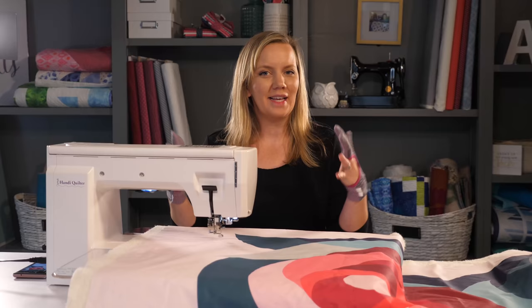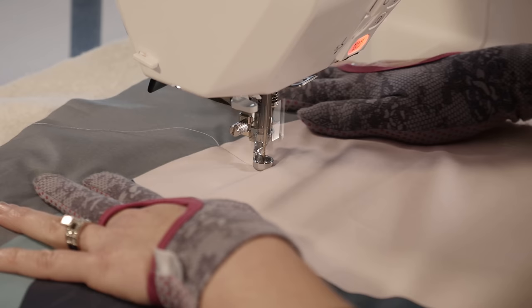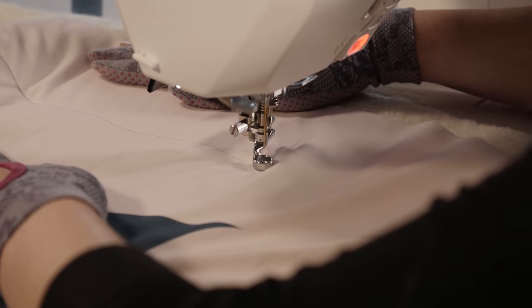I prefer quilting vertically on my sewing machine, so I'm going to be working this way to create the design. Starting from one edge of the area, I'm going to quilt a wavy line that goes all the way to the other edge. This wavy line is going to be the base on which we build off the rest of our design. We don't want a line that's too wavy or a line that's too flat — just something that has a nice gentle repeating wave to it.